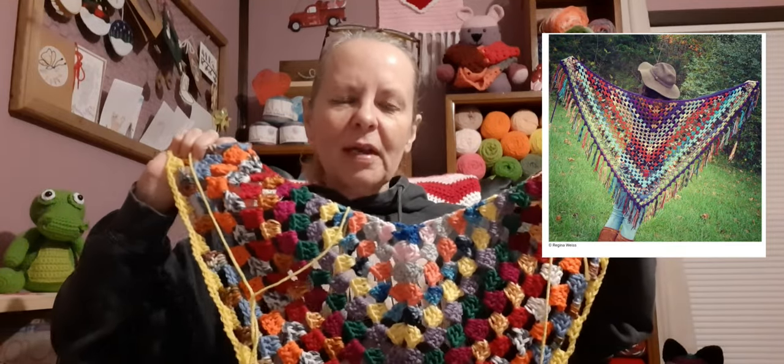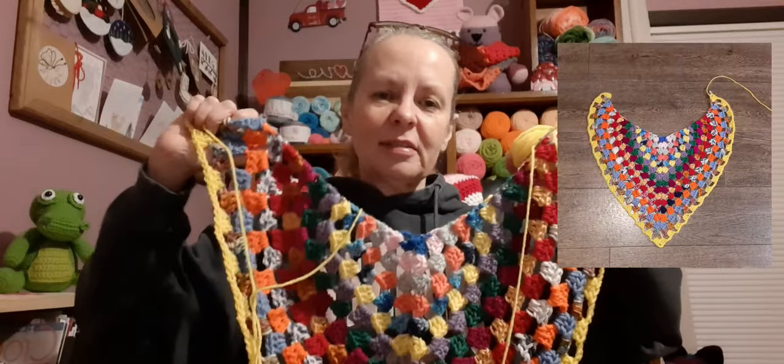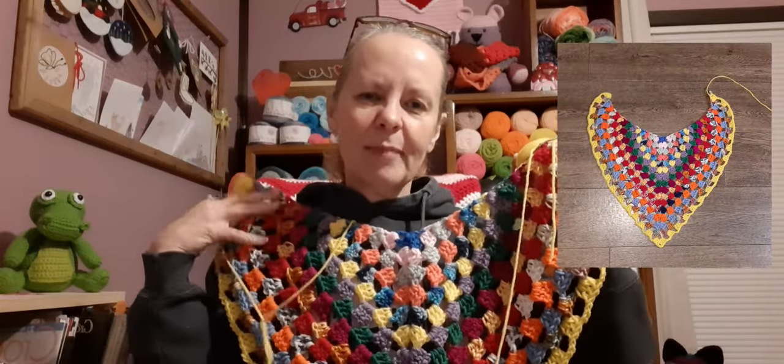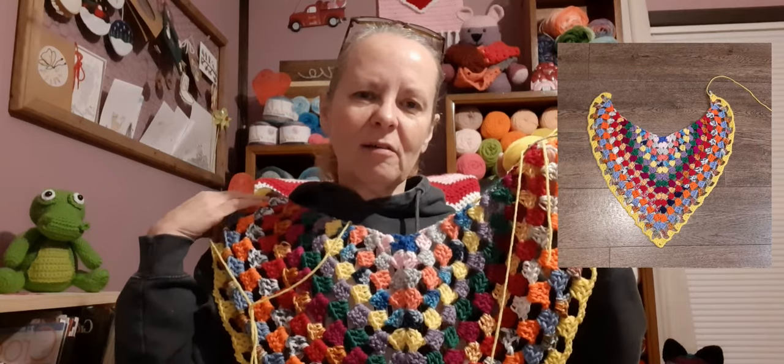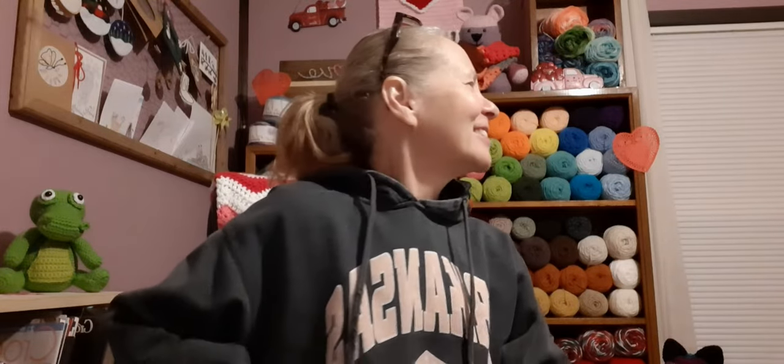I want to have this shawl done by Valentine's Day. It's a free pattern by Regina Wise — I'll put a picture and a link down below if you'd like to check it out and maybe make one. It's a really easy pattern; I've made one before and gifted it. Now it's my turn. I'm using an I-hook. I'm going to turn my head because I want to show you guys the reveal first — it's fun!